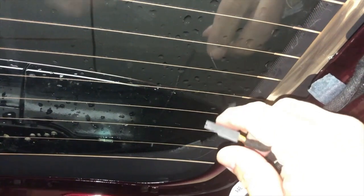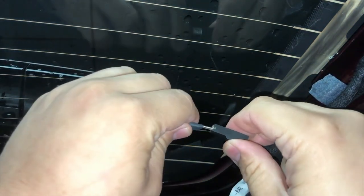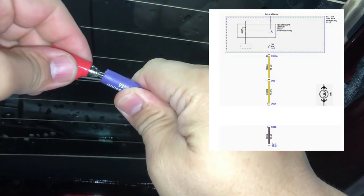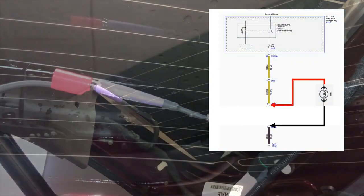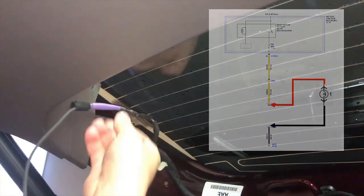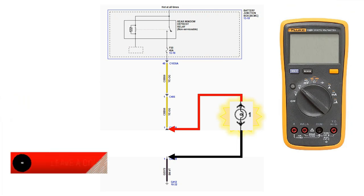Here, we are installing the test leads and light bulb setup into the defrost grid power and ground circuits. Now that the circuit is complete, we can test it.